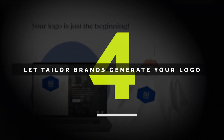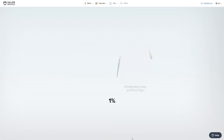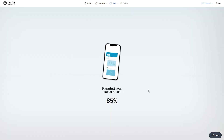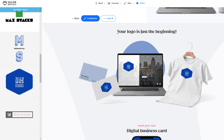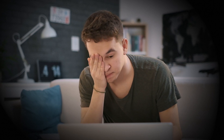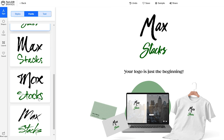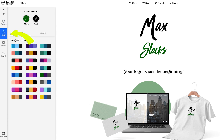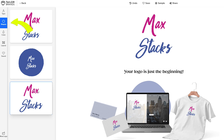Step four: let Taylor Brands generate your logo. Once you've chosen your preferences, Taylor Brands gets to work. In just a few seconds, they'll generate a ton of logo options for you to browse through — it's honestly impressive how fast it works. And here's the cool part: you're not stuck with one design. If you see a logo you like but want to tweak it, Taylor Brands makes it super easy to customize. You can adjust the colors, fonts, layout, and even the icon until it's exactly what you want.